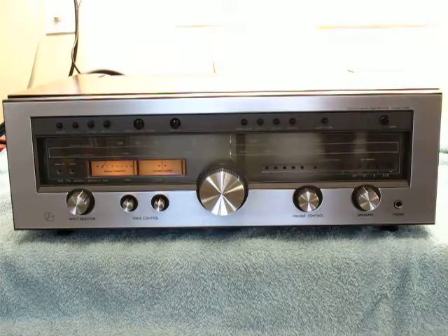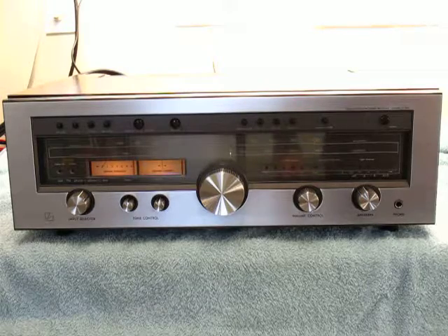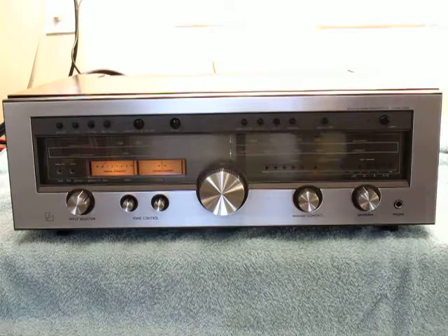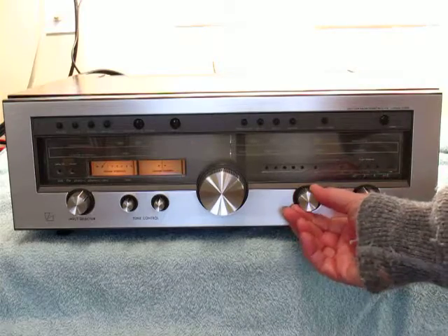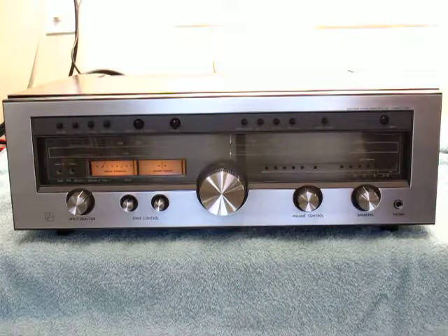Anyhow, it's just a beautiful piece. Anybody who owned it will be proud of it and it's been well looked after from day one, obviously. Like I said, it looks great, sounds great, and it's a sweet piece. All right.